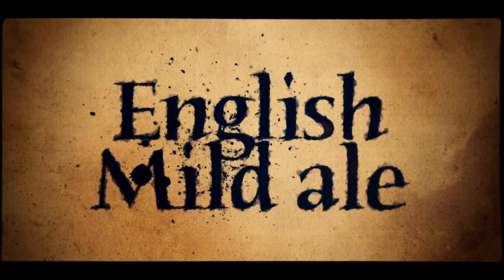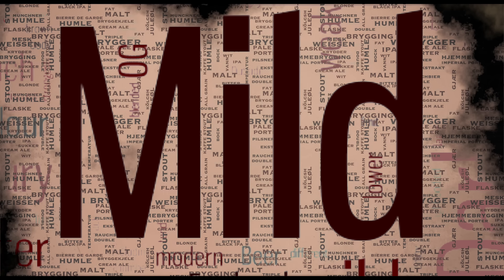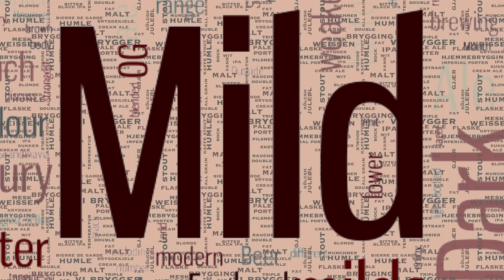Hello and welcome to the video. Today I'll be brewing a mild ale. Mild ale originated in England and it's often called one of the oldest beer styles. Today we think of mild ales as those low alcohol beers that are still packed with flavour, but British history tells us that mild originally meant a young beer.